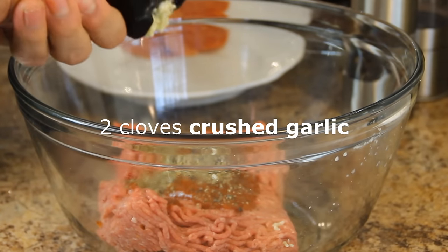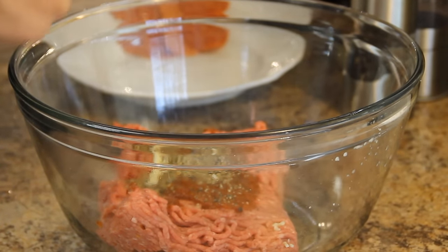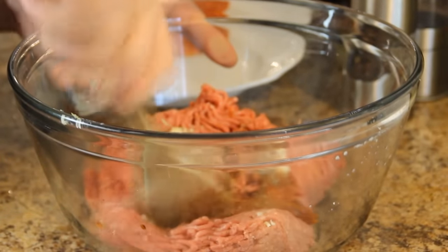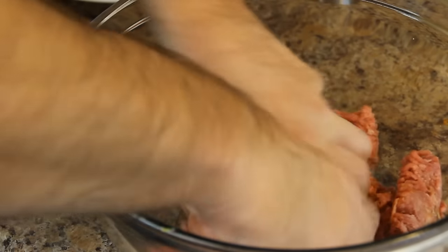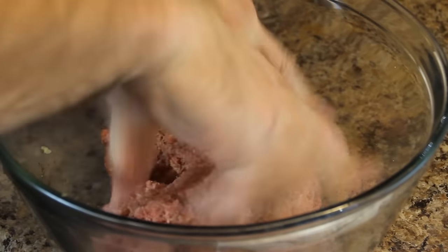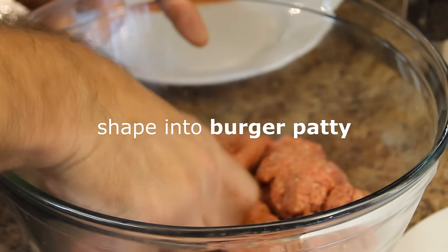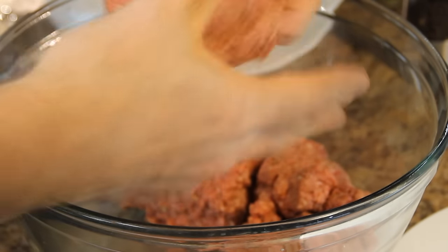Last but not least, two or three cloves of crushed garlic. I'm gonna begin mixing here with my wooden spoon, then get down and dirty with my hands just to make sure everything is nicely combined. By the way, how do you fix a broken pizza? With tomato paste! Alright, grab about a quarter of the mixture and simply shape it into a burger patty.